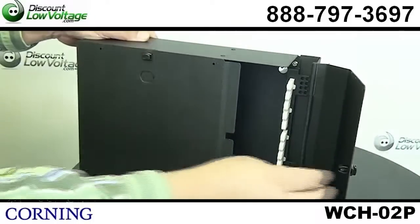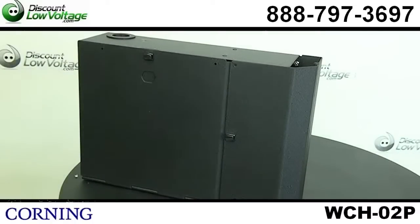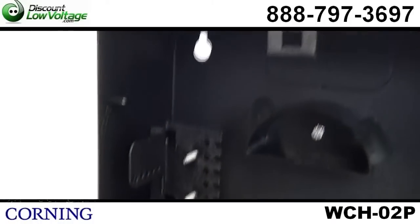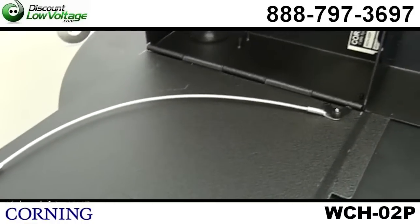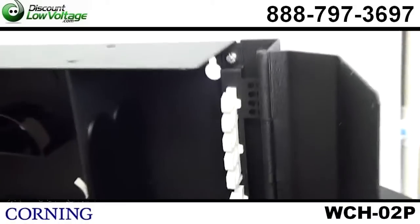The drop-down access door allows for temporary work area during installation, which is really nice. I don't see that — it's not a very common thing with other brands. And the jumper routing guides enable easy fiber management. So this is actually a pretty sweet deal.